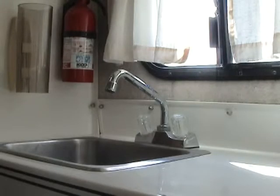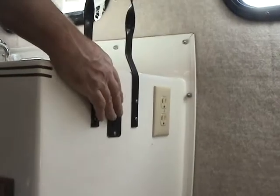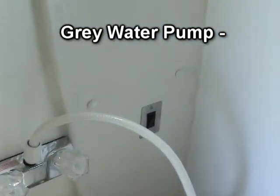Demand pumps are installed in any trailer with a shower or toilet. All demand pumps work off the 12-volt electrical system and are filtered. To operate the pump, the black switch on the side of the sink cabinet must be on. The sink faucet, toilet, and shower are all supplied from this pump.